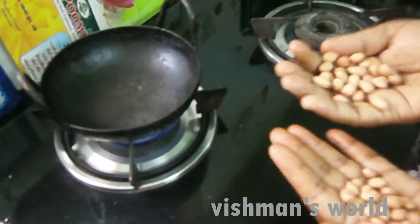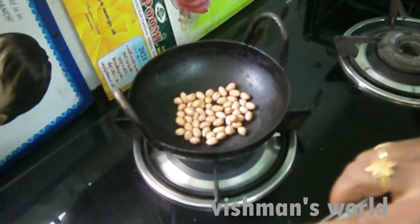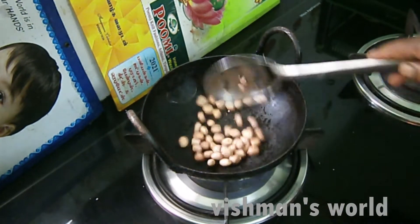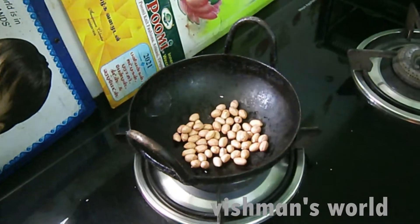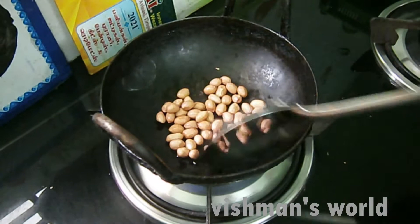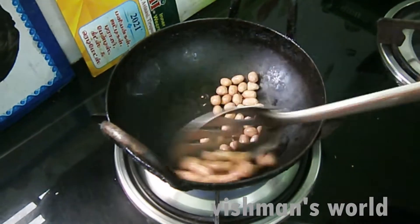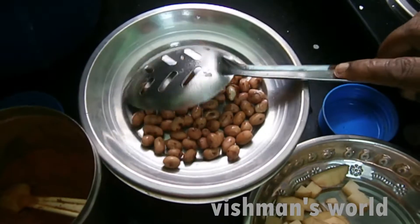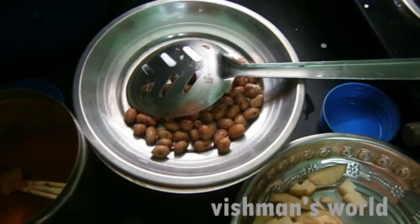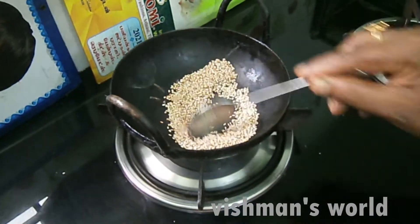Add 1 to 2 spoons of oil. Add 2 cloves, 1 to 2 cloves of oil. Add 2 bowls. Red dried, cut.